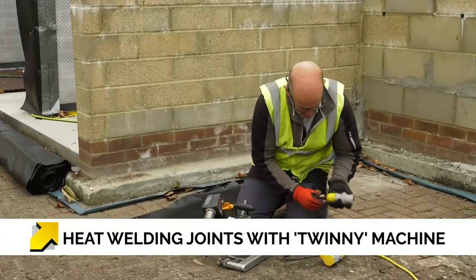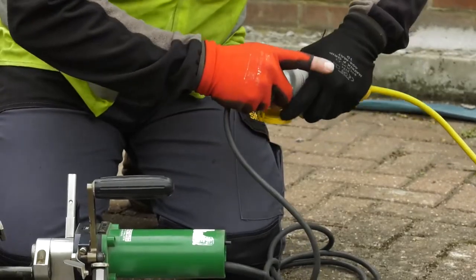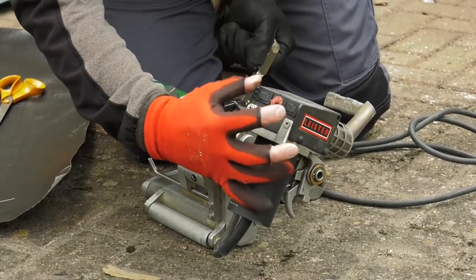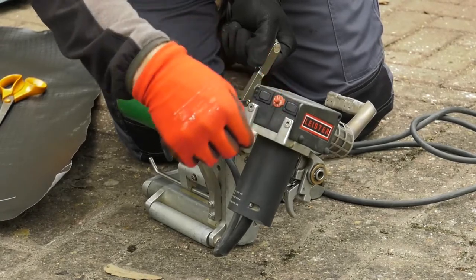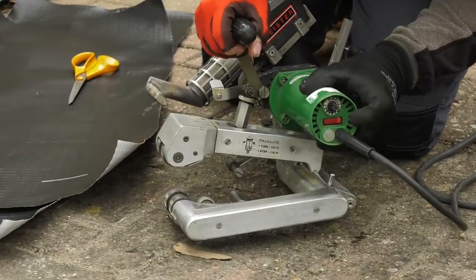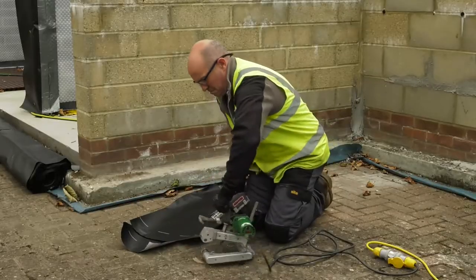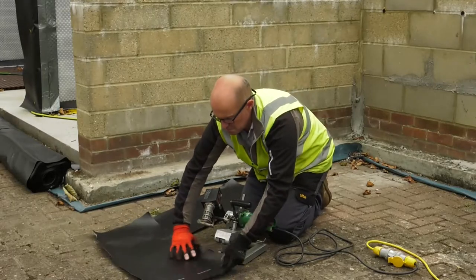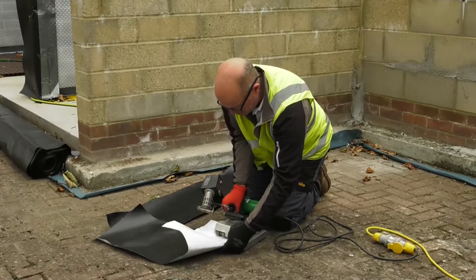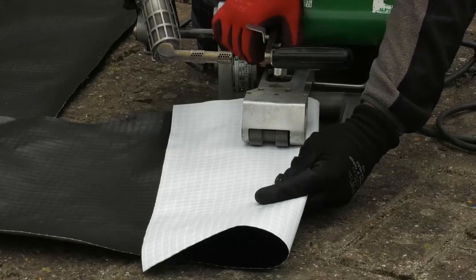We now move on to machine welding. As before, we check the equipment, cables and sockets to ensure everything is in good working order. We now set the temperature, and again this will need a few moments to warm up. The pressure roller and the FIV rollers should also be checked and set to the required speed. We now need to set the distance between the rollers to allow the correct amount of pressure as the membrane is fed through. To do this, we insert a double thickness of the required membrane between the rollers and rotate the octangle notch to obtain the required pressure.